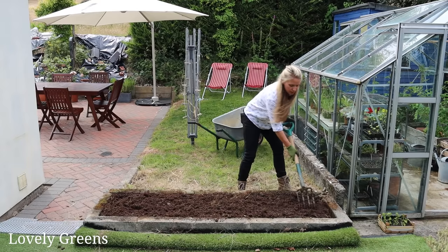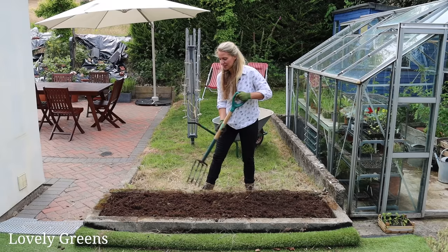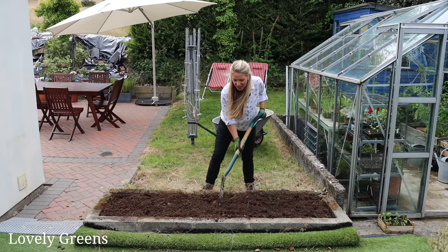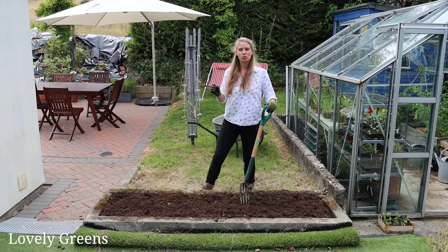I'm pretty happy with that mix. It's about a one-to-one ratio, at least here on the surface — one part compost to one part the soil that was already in this planter. Right now I'm just leveling it out and trying to break up any last clumps on the surface. You can clearly see where the compost is and where the soil is because the original soil is such a dull brown color, but that will change with time. With moisture and nutrients in this bed, worms will recolonize it and work it back into a really nice soil medium.